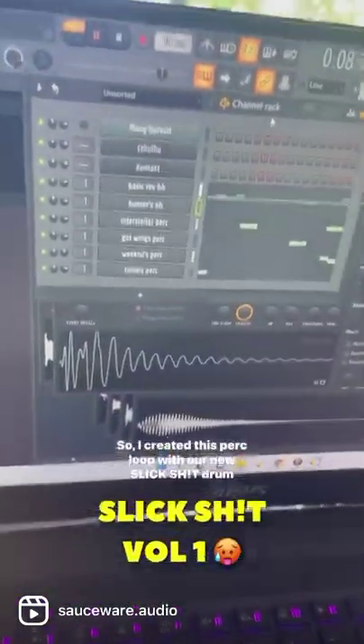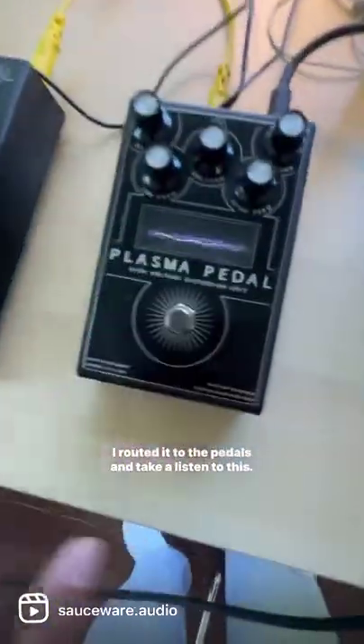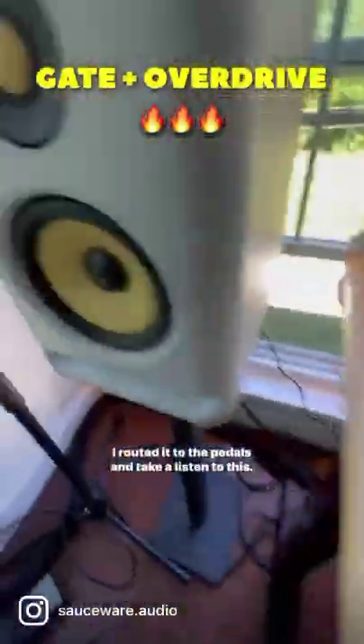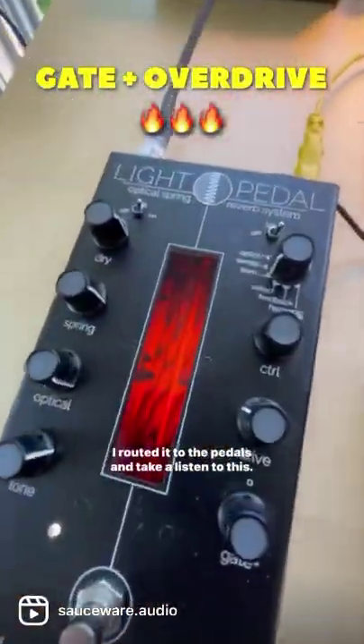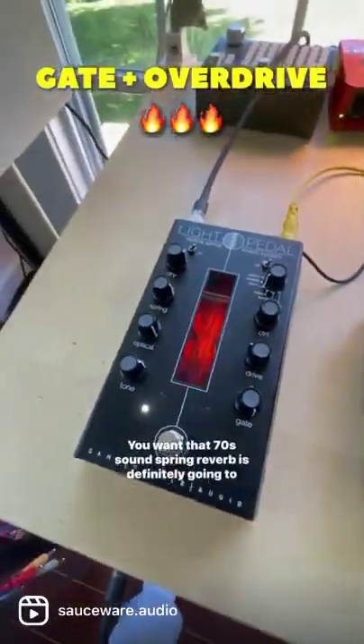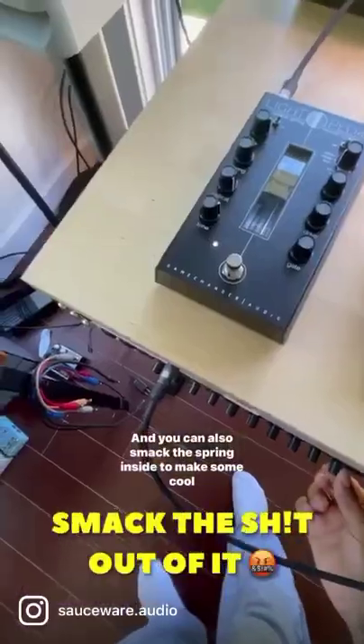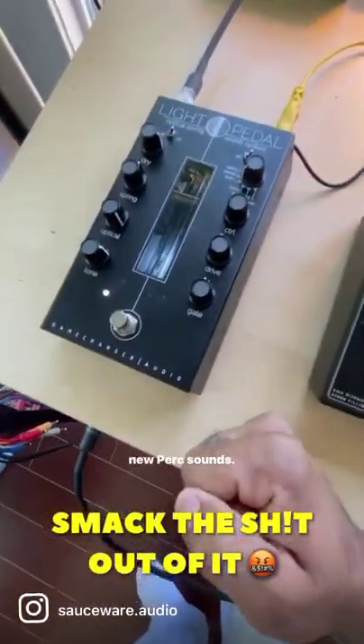I created this perk loop with our new slick drum kit and routed it to the pedals. If you want that 70s sound, this spring reverb is definitely going to bring that to your drums. You can also smack the spring inside to make some cool new perk sounds.